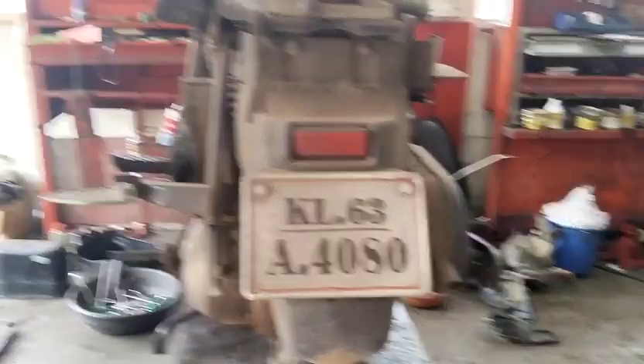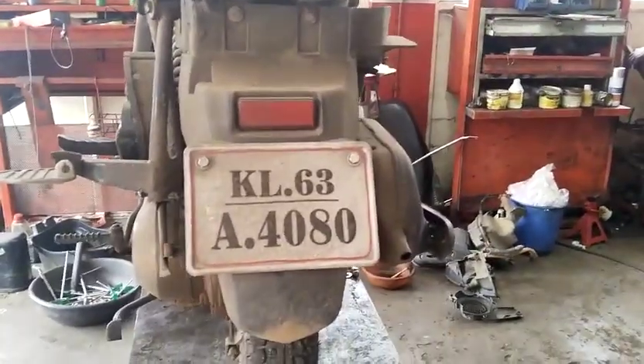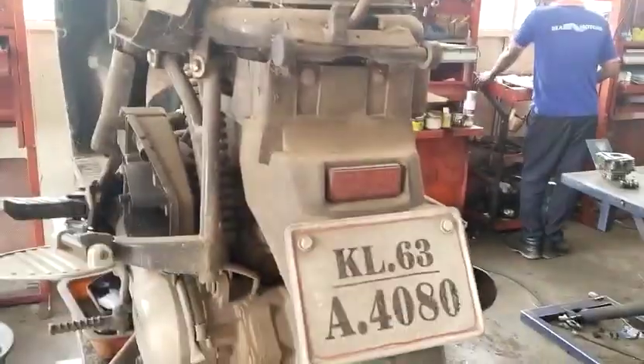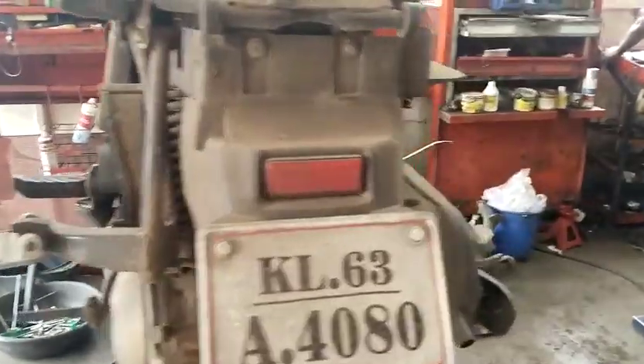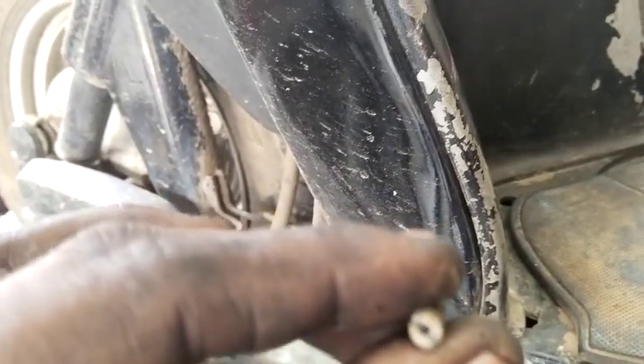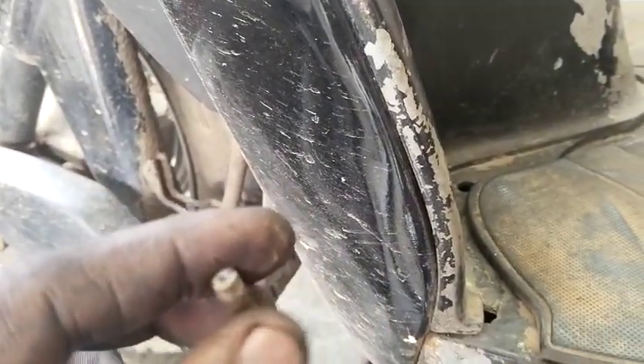Now the car is so detailed. If you feel like you have a small hole, you can be blocked. This is the IADEC code with the carburetor source.